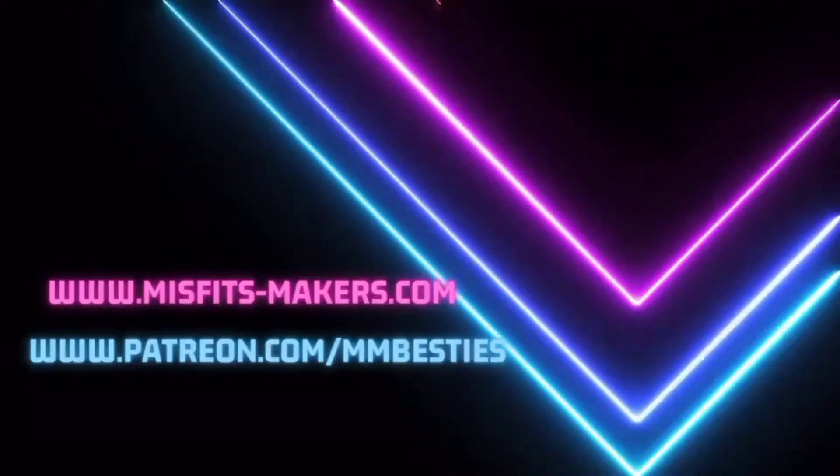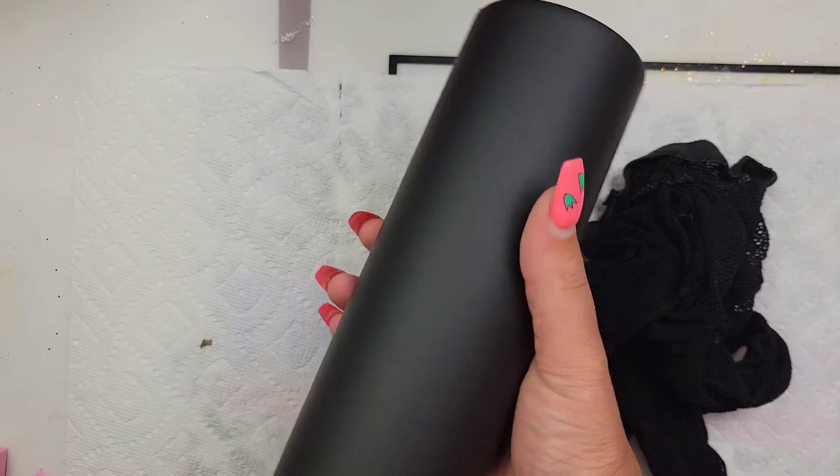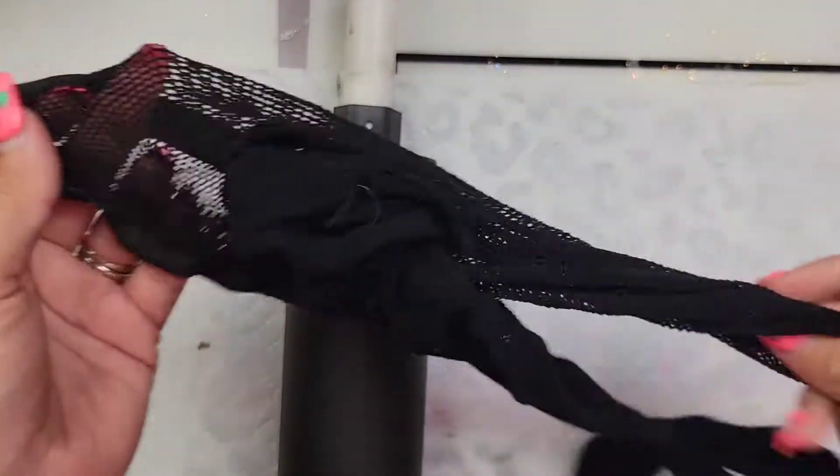Today we're going to start out with a 24-ounce plump from the Tipsy Magnolia, and I already have it spray-painted black. I used Rust-Oleum Flat Black.